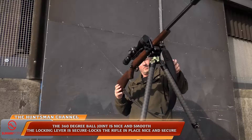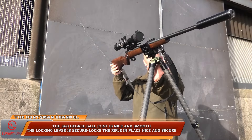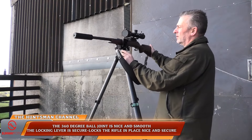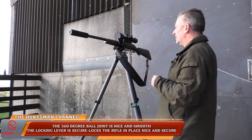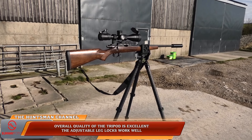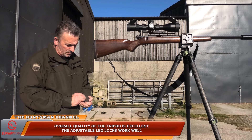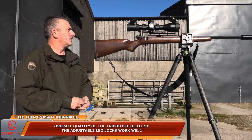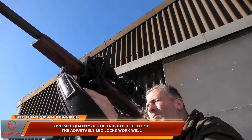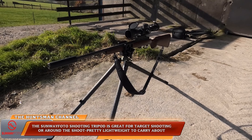As with most tripods, some sort of leg markings would be a great feature to have. You do have to guess when extending the legs. It's not a great problem — on every attempt I got the legs nearly spot-on level — but a gauge on each leg would really be a great feature. That said, that's just nitpicking.